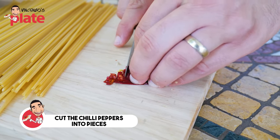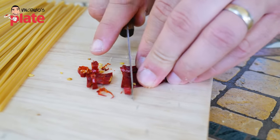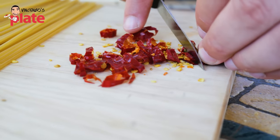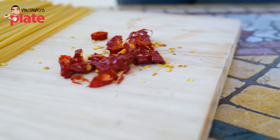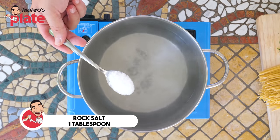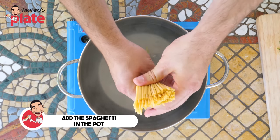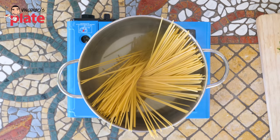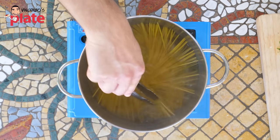Now we want to cut the hot chili nice and thin. These are very hot — the seeds are the strong, dangerous part, so the more seeds, the more spicy. The pasta water is boiling. Put one tablespoon of rock salt or sea salt. The spaghetti are about to go in — this spaghetti takes 10 minutes to cook, so I'm going to cook them for 10 minutes. In the meantime, we can prepare the sauce. Make sure the spaghetti are submerged in there.